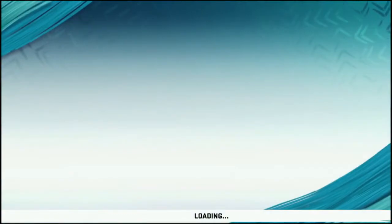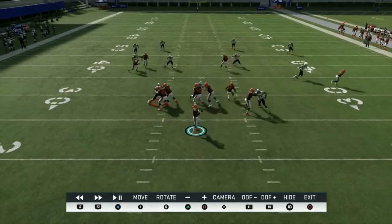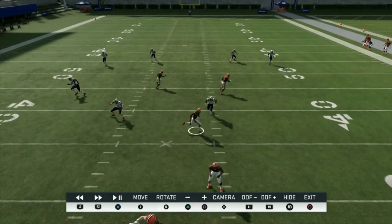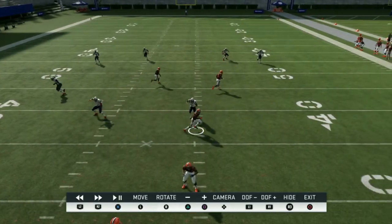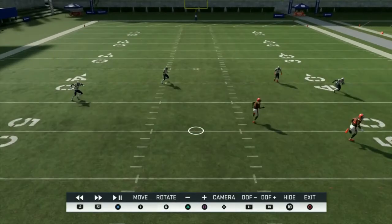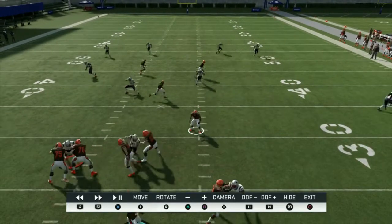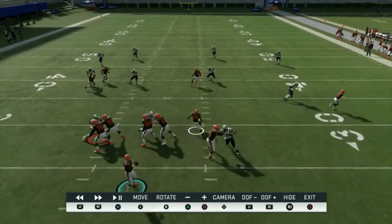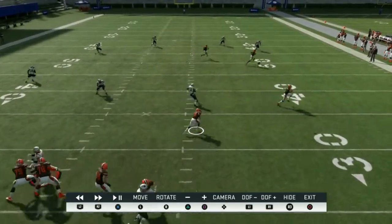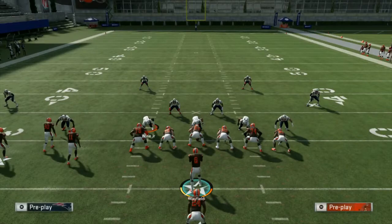I want to get into the man coverage side and close this out. You can see after we motion this player, it pulls out that curl flat defender. Now look at all the layers — we've got this player, this player, and that player occupying the middle of the field, plus our check down. If we set it up like this, we can also block the running back if they're zone blitzing, because we have so much we can do hitting players across the field.